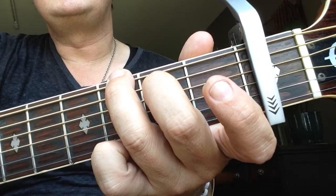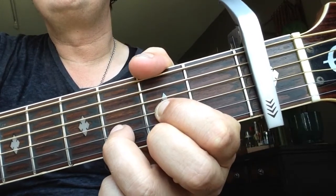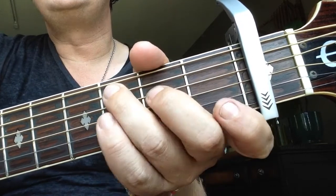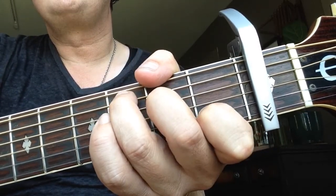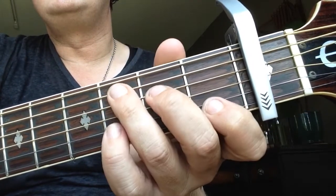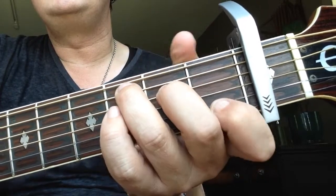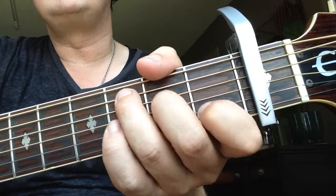Okay, so the intro: 1st time back to D, E minor, to C major. For C major: 3rd finger on the 3rd fret A string, 2nd finger on the 2nd fret D string, and 1st finger on the 1st fret B string.